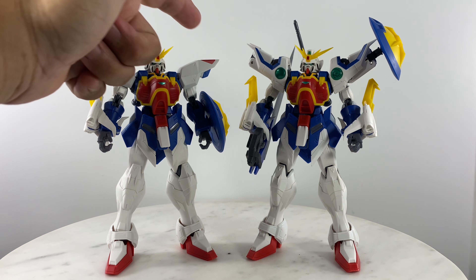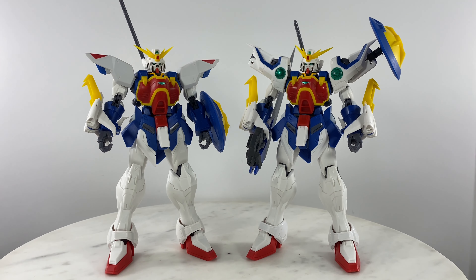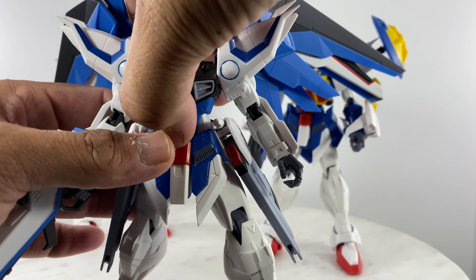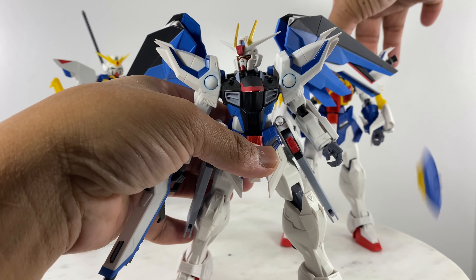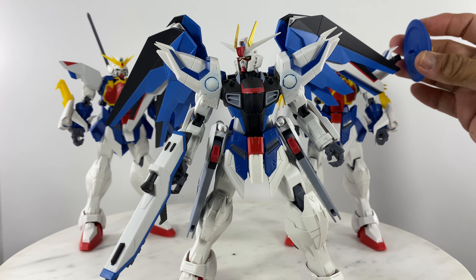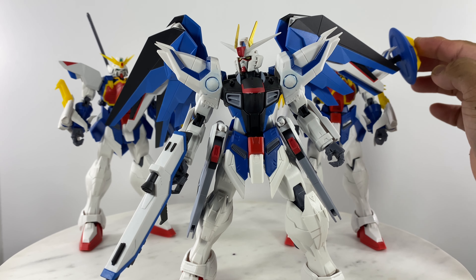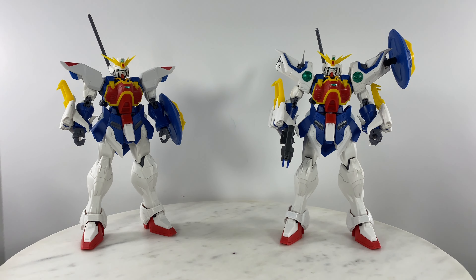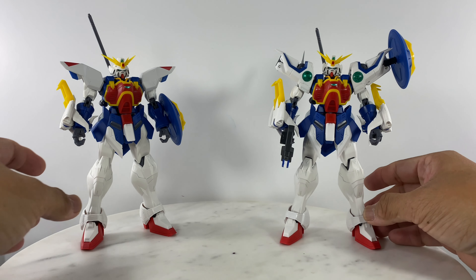These shoulder sections came from my Freedom Gundam build. So here is the other figure. The shield is packed off again, and here we go — both versions side by side.